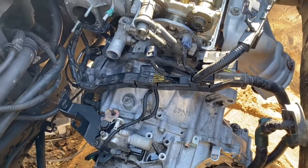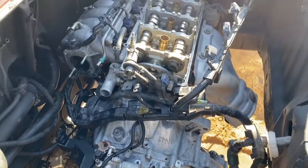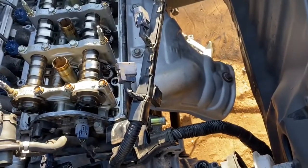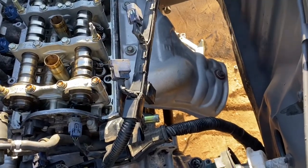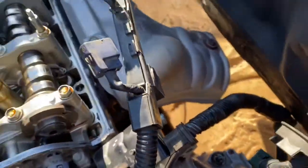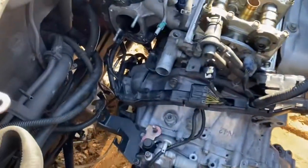We'll get to that later, but for now I got my headers with the exhaust manifold with my heat shield on, I got my half shaft down in there, and I put the slave cylinder on there — still have to bleed it though.